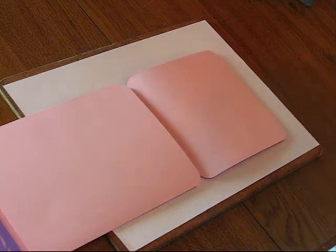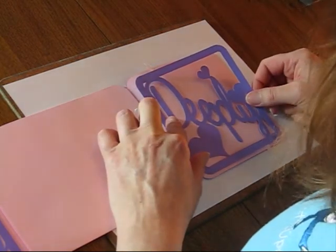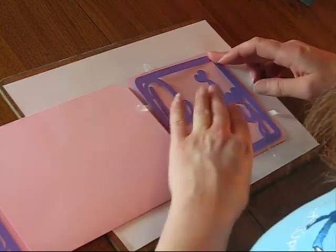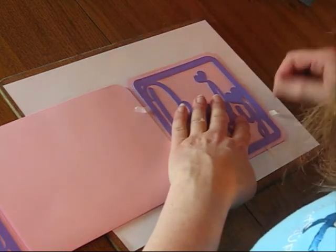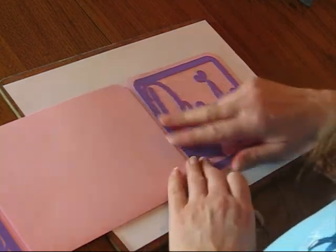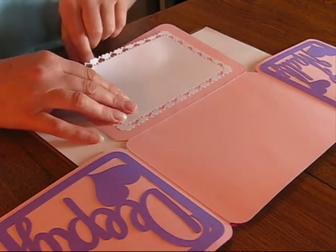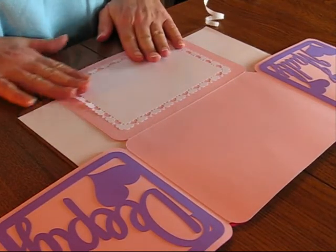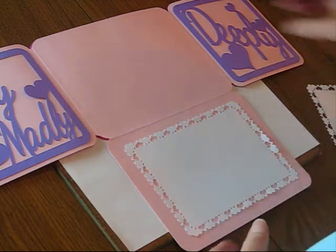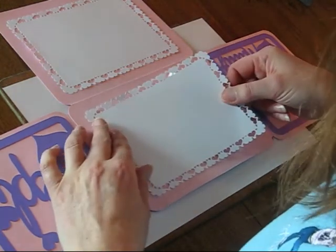If you wanted, you could actually stick these panels on before you put the card together — it's just that I find it easier to do it this way around. I would normally use some repositionable spray glue on these panels as well, but for the sake of the video I'm just trying to save some time. Now, this is where I hope that I remember to check that I have the card the right way round. The heart border panels are quite straightforward to stick into position. Take your time to make sure that you get them straight. I also find it helps to turn the card around so that I'm looking straight down on it rather than leaning over when I do the second panel.